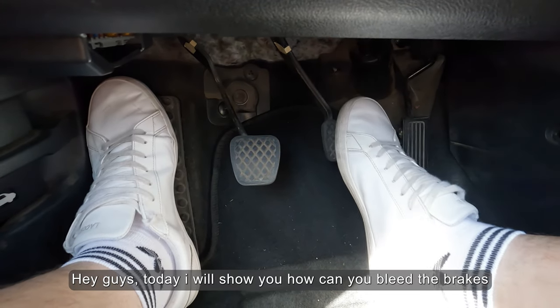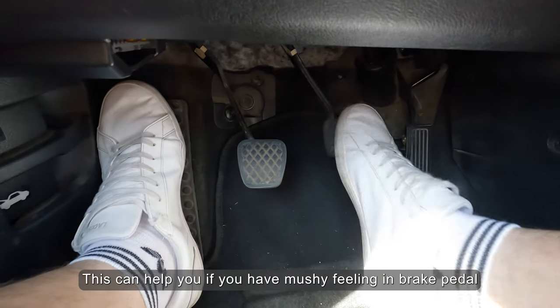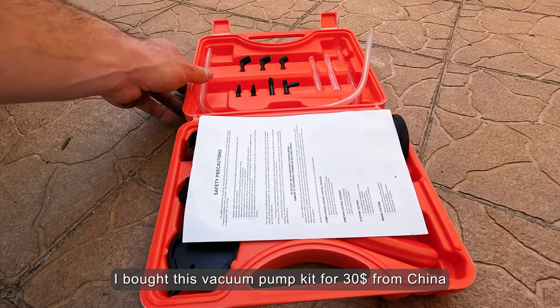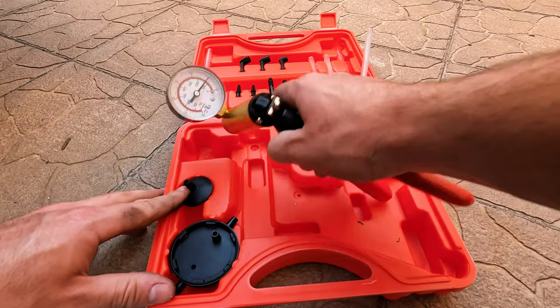Hey guys, today I will show you how you can bleed the brakes. This can help you if you have a mushy feeling in the brake pedal. So let's get started. I bought this vacuum pump kit for $30 from China — it's very helpful when you are doing it alone.